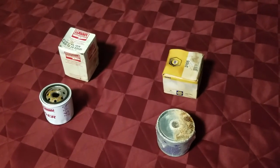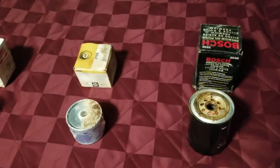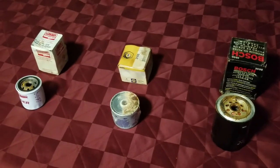Ask Captain Chris. Learn more about how you can do your own diesel fuel filter changes and also your own oil filter changes. Ask Captain Chris.